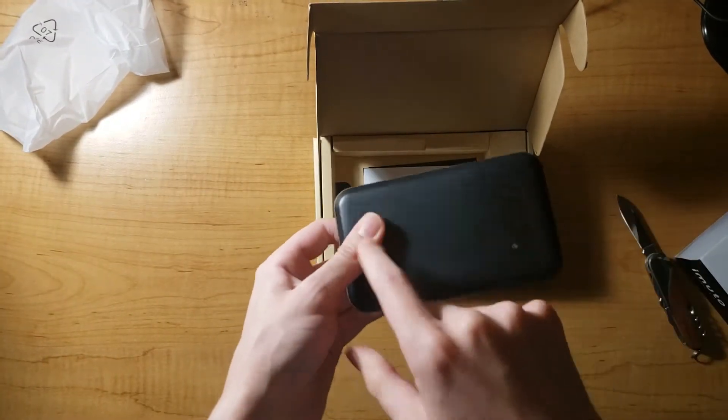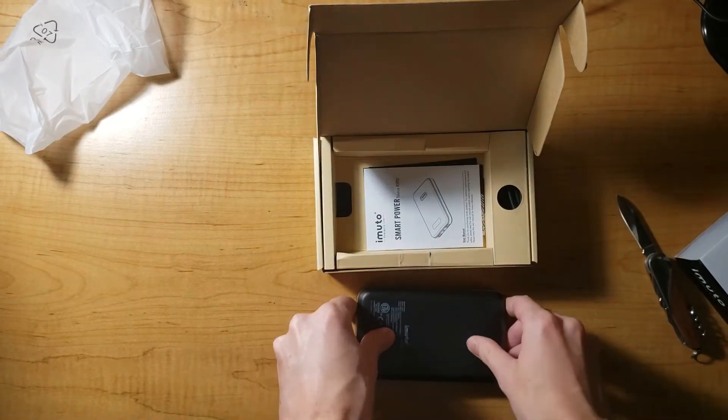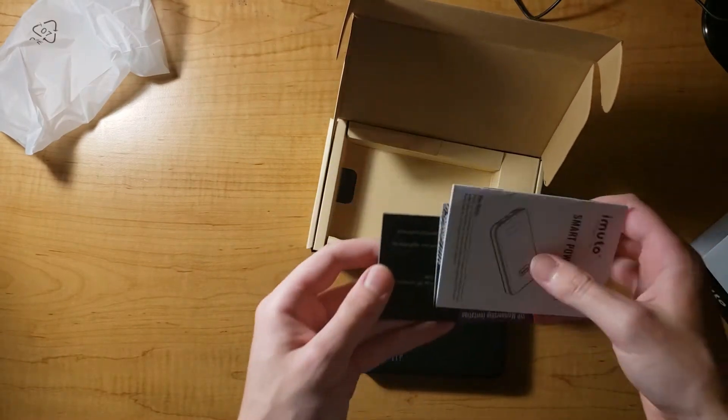It's very back-heavy. This is where all the weight is, down here. But it feels pretty solid.